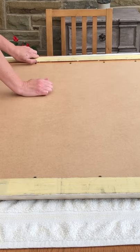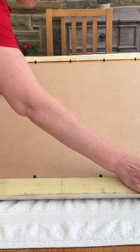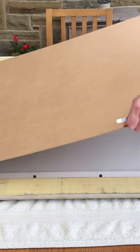I then start easing back the little tabs that hold the backing board into the frame. I go around the whole frame just lifting those up with my fingers. I then need to ease the backing board out and I use the rounded end of my tweezers, popping them under the board and easing the board gently out.